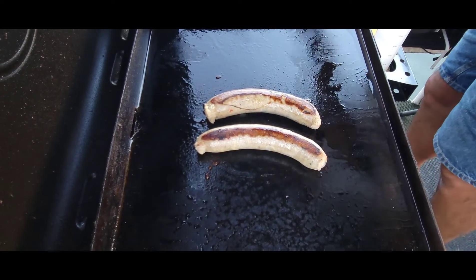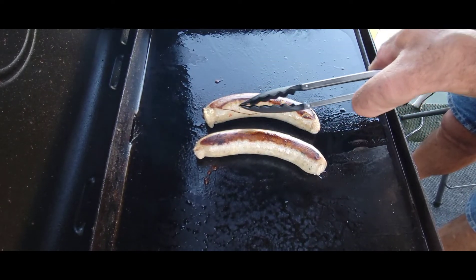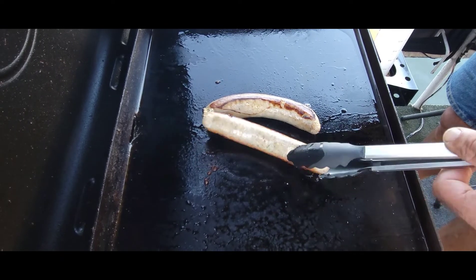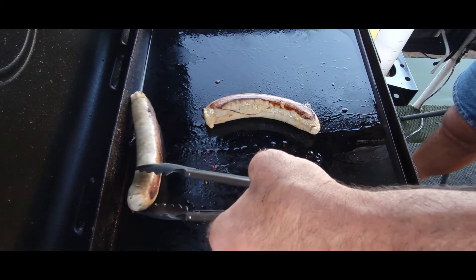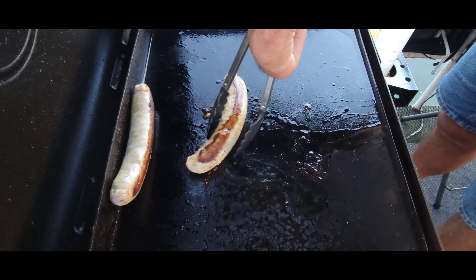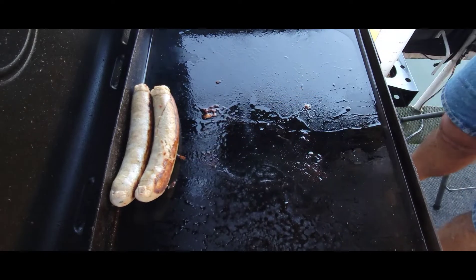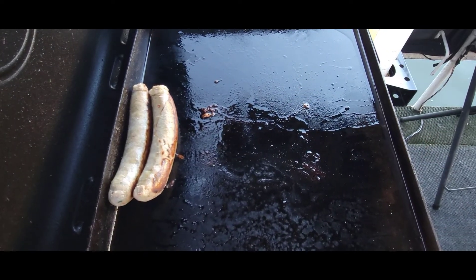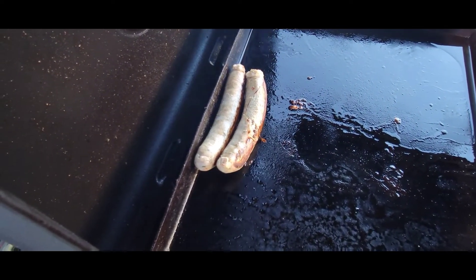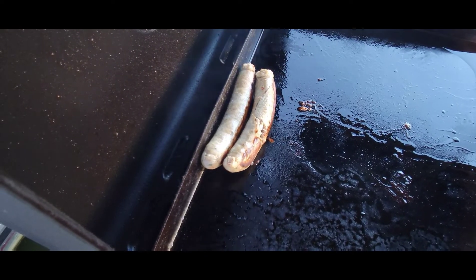Let's turn these and see what we got going on. I did notice that I have a real big split going right through there — hopefully that doesn't affect how this cooks up. Let's try to gently roll that. I think I'm going to put them back here for just a few minutes to try to get that side to cook. That casing on this one is tearing every time I touch it. I think one of these sausages is going to come apart on me, but the other one still looks good, so we'll see what we have.